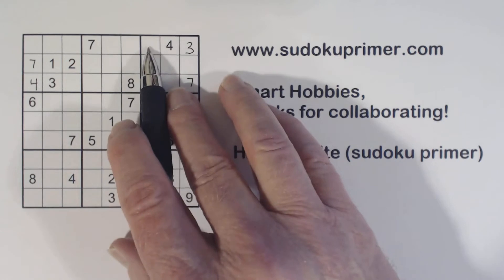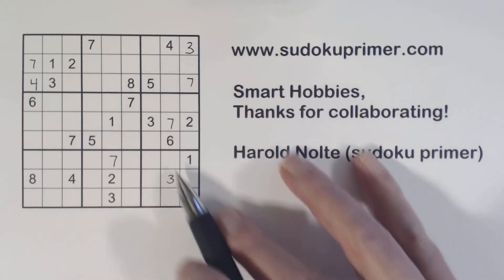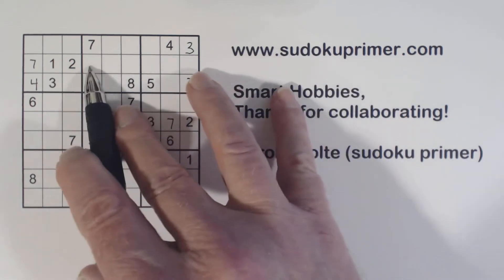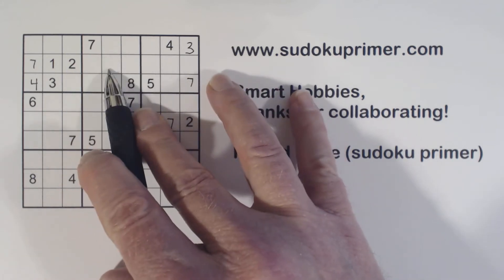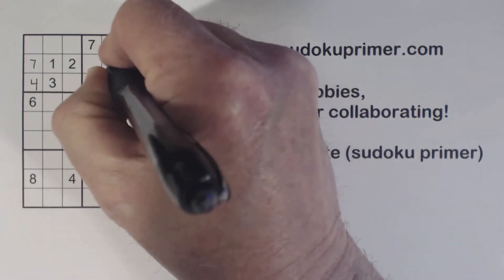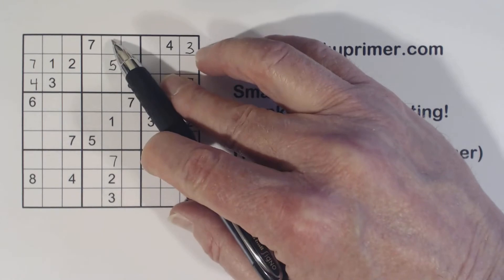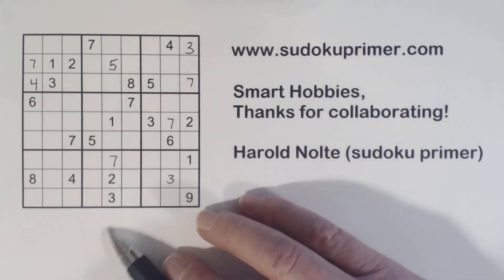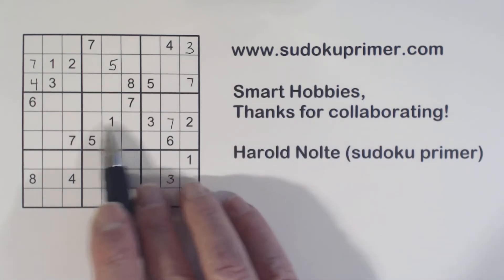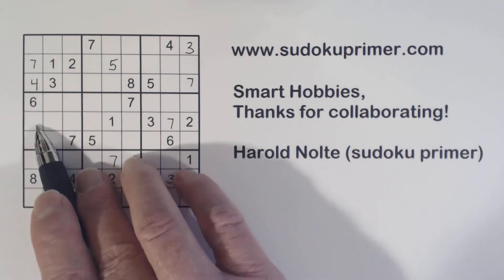Now remember these are one-two twins here, so this is six, eight, and nine. We have a six and a nine here, but we can't solve any of those yet — but that tells us what these three numbers are. We already know this is a three-four twins, so that's got to be a five. So that's a five. And so now we have a six-nine there and four-eight there. Six and nine are the only two numbers left in this column.